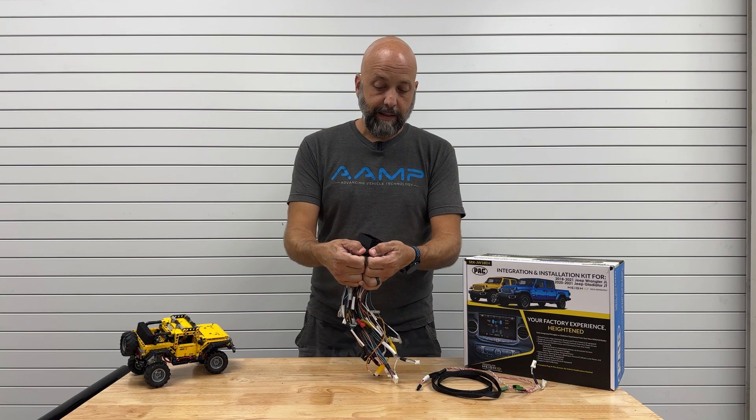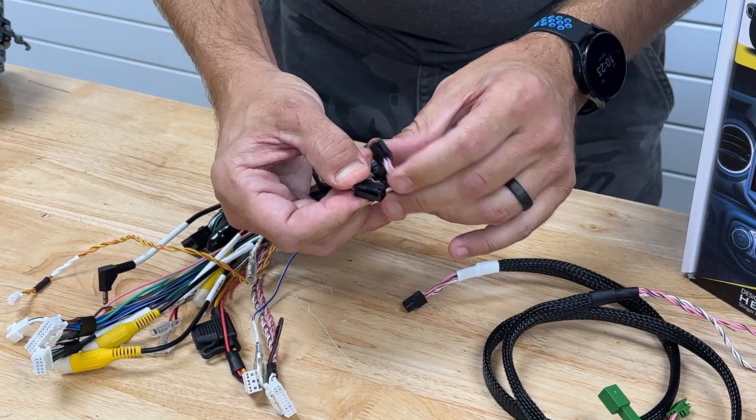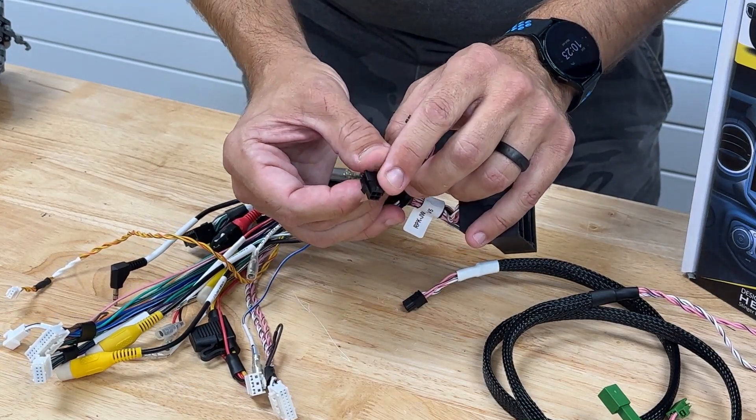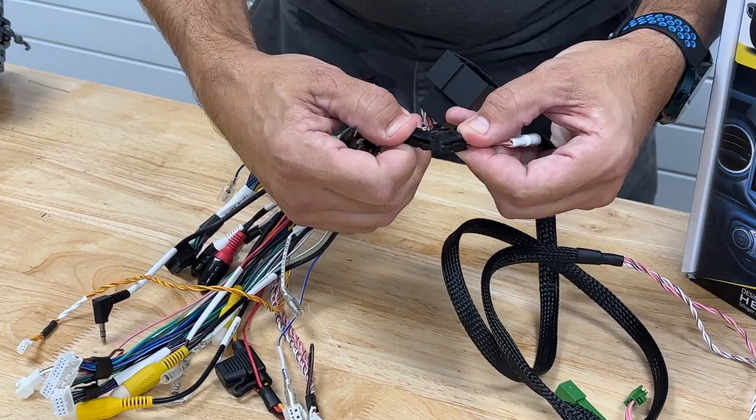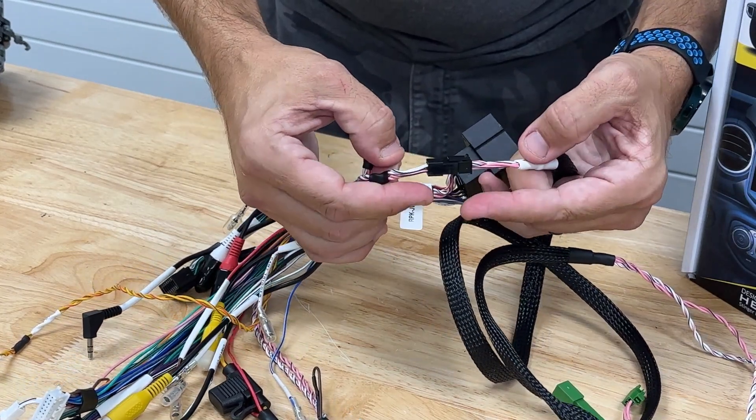When we disconnect this harness here, we now have a four-pin connector where we want to plug in our extension harness. We want to be careful to notice the triangle on the top of the connector — that's where our latching tab needs to line up. Align the connectors and plug them in. When it's properly connected, you'll see the whites line up and the pinks line up.